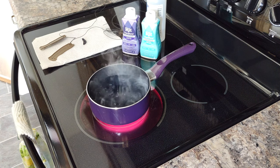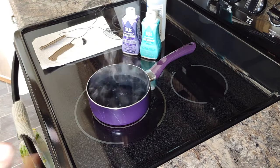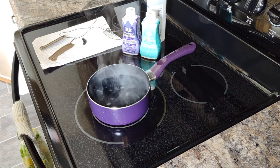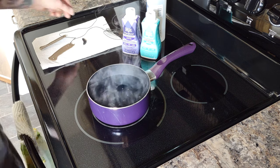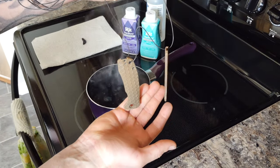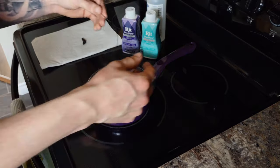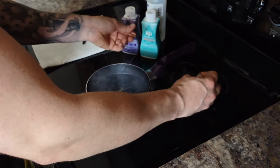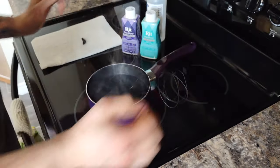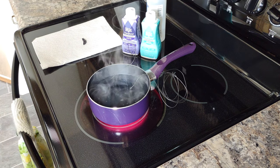Now that the water is starting to come to a little bit of a boil, I'm going to turn the heat back just a little bit because we want to keep it at a rolling boil - we don't want it to over boil. I'm going to take my scales, which are rigged out on this wire - a piece of mechanics wire - just to make it easier to remove them. I'm going to dump those guys in there and make sure they're fully submerged. Now I'm going to start my four minute timer.